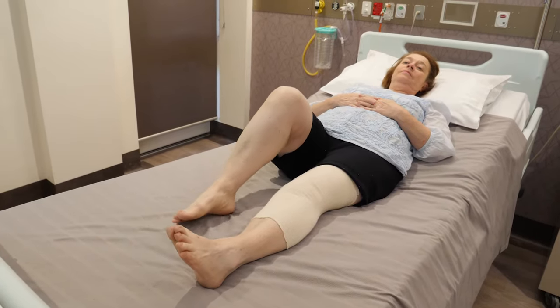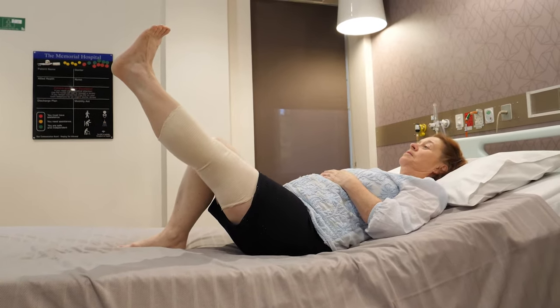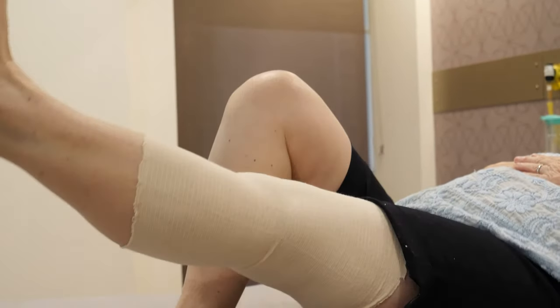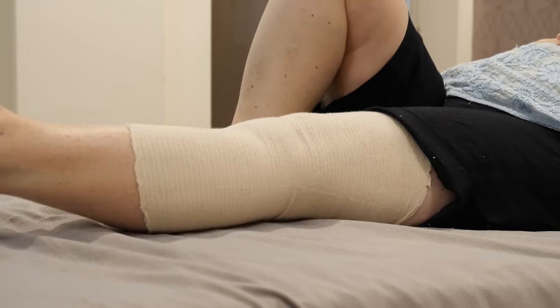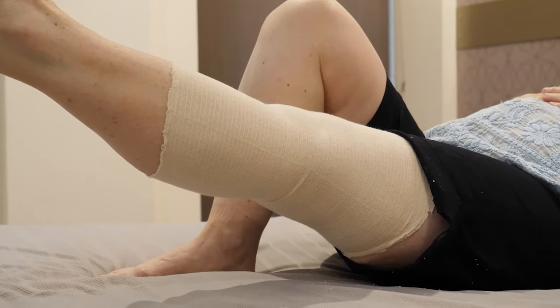Bend the good, unoperated leg and place that foot on the bed. Then lift your operated leg up about as high as the other knee — about 45 degrees — keeping the knee as straight as possible. Hold for 5 seconds and then return the leg to the bed. You should feel this working the quads, the muscles on the front of your thigh. If you feel a tightness or pain in your back or in your hamstrings, it is best not to lift quite as high off the bed.